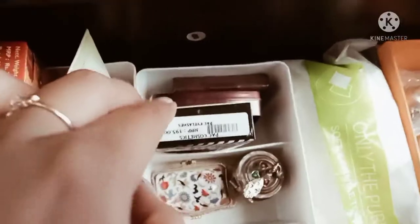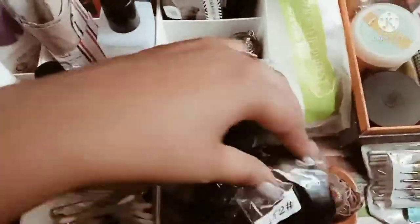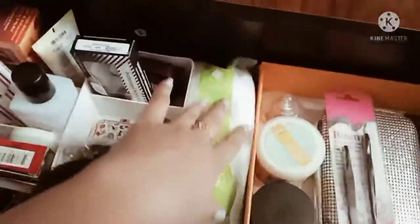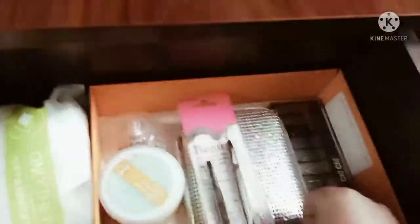Clutches, little pins, compact blushes, fake eyelashes, hair bands, hair extensions, cotton pads, and eyeshadows.